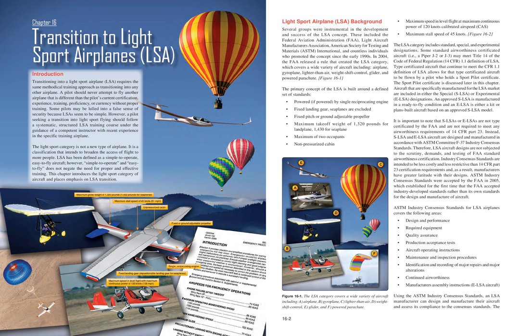Chapter 16: Transition to Light Sport Airplanes. Introduction: transitioning into a light sport airplane (LSA) requires the same methodical training approaches as transitioning into any other airplane. A pilot should never attempt to fly another airplane that is different than their current certification, experience, training, proficiency, or currency without proper training.